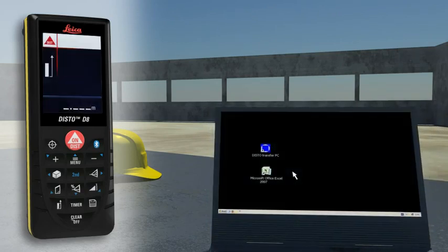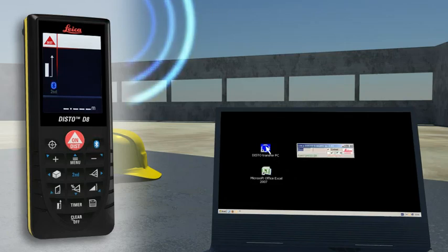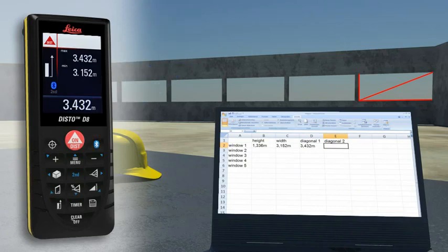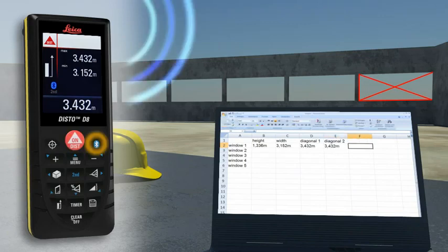With the integrated Bluetooth technology, measurement results can be wirelessly and accurately transferred to pocket PCs and PCs. You can easily process your data in Excel, Word, AutoCAD and other programs, transferring measuring results such as distances and angles quickly and reliably into predefined forms.